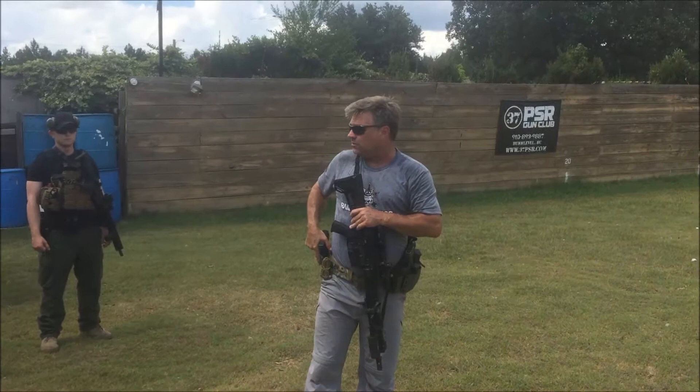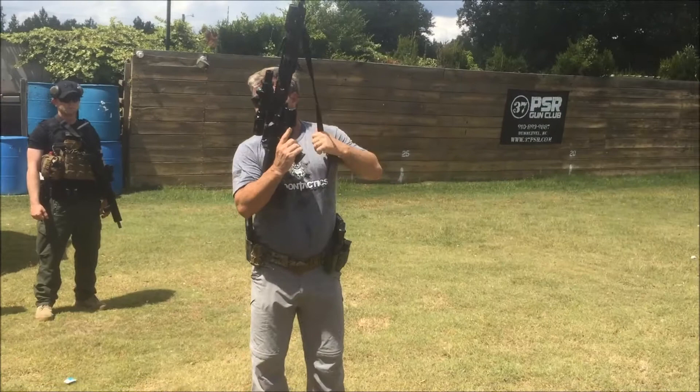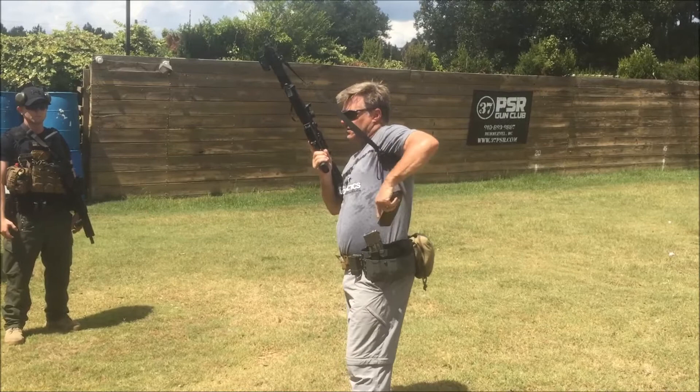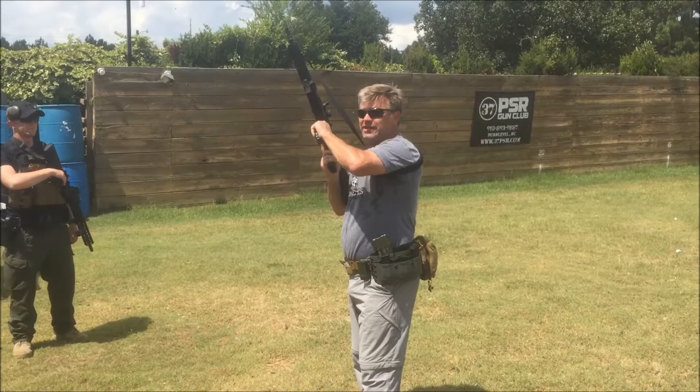The next gun to get loaded is going to be my primary weapon. I'm going to pull that up into my workspace, lock my bolt to the rear, and do a three-point check: chamber, magazine well, and bolt face. I'm going to rotate it into my workspace, pick up a magazine, insert it — pop it in and pull it out, or attempt to pull it out. Hit up on it, pull back down. The reason I'm pulling back down is to make sure that it's seated.